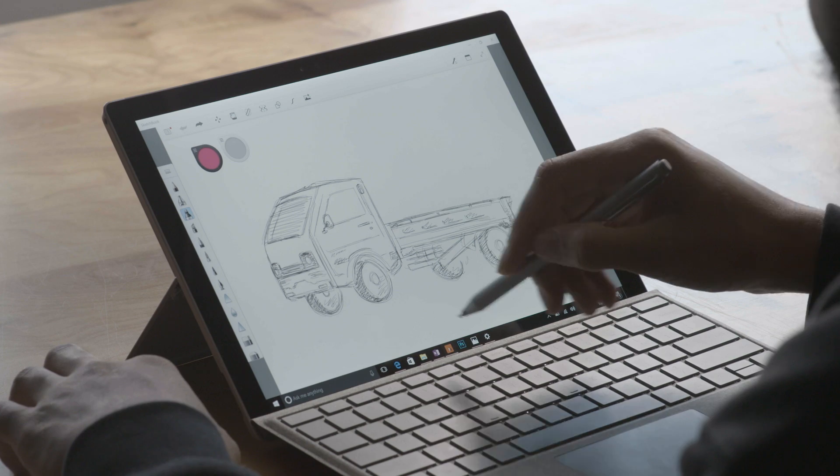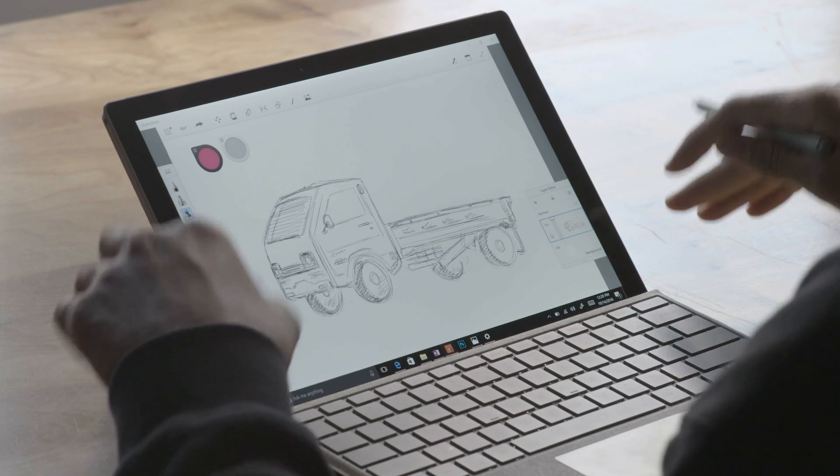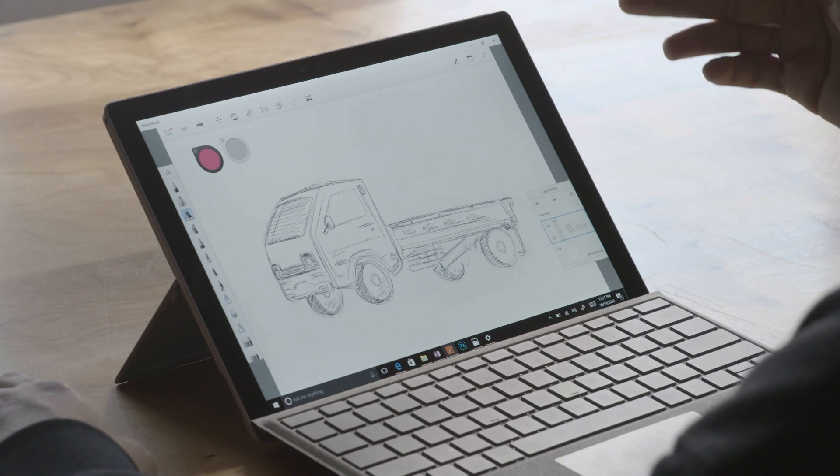Normally for a project like this, I would do all the sketches and planning on traditional paper with a normal pen. One of the best apps I've found so far on the Surface is Autodesk Sketchbook, which enables me to do the exact same things I would do with pen and paper in a digital form.